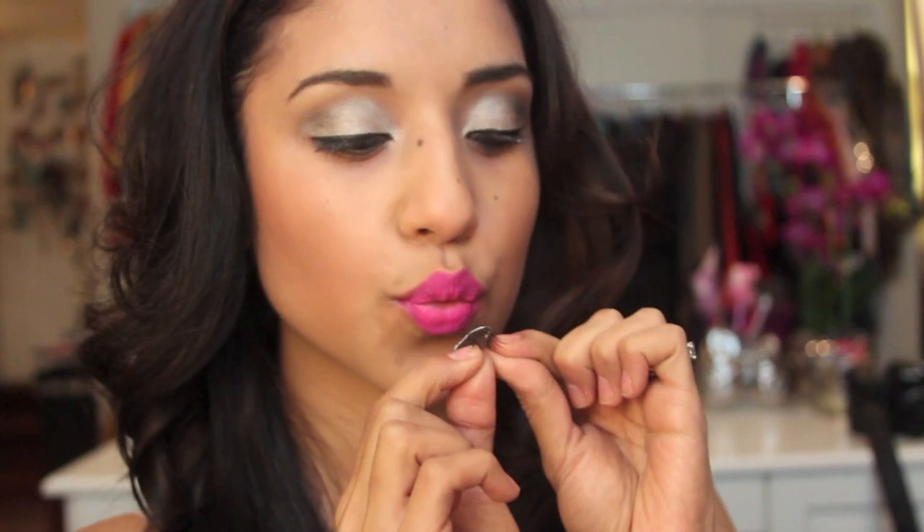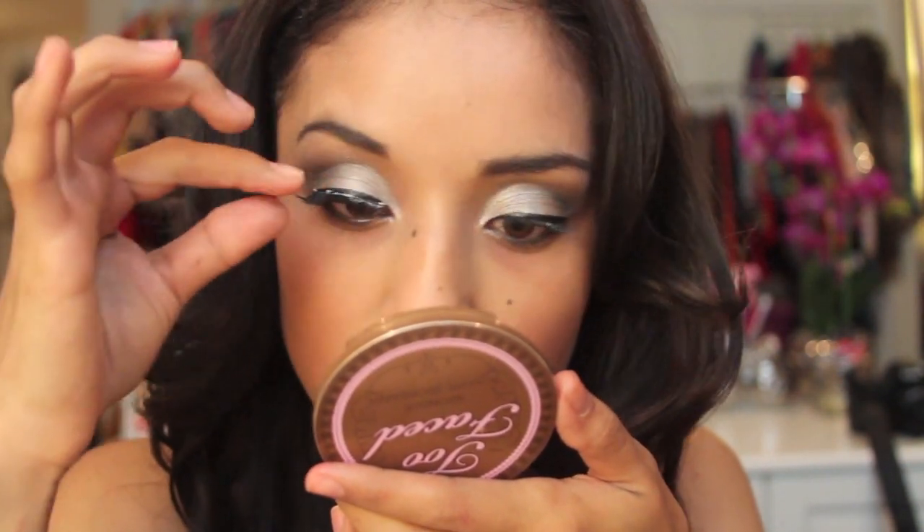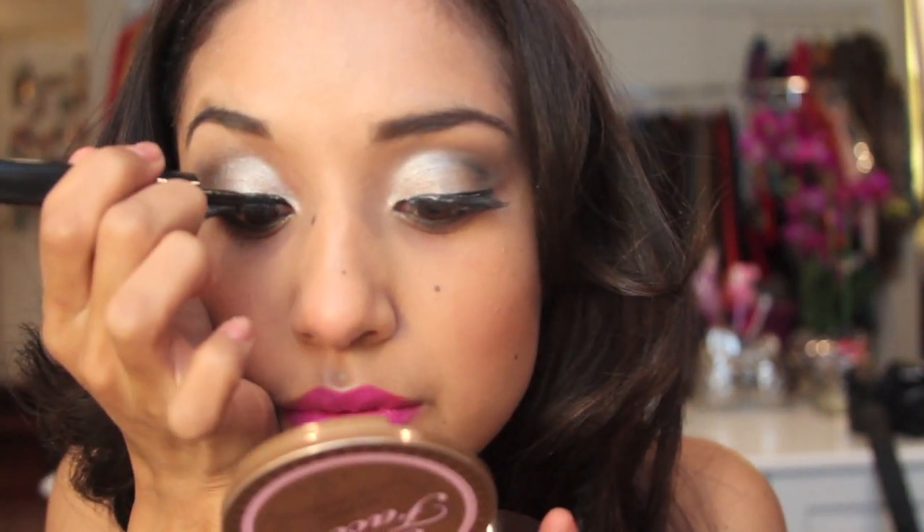Next I'm just going to pop on some lashes and also fix it with a liquid liner. I'm going to go back and fill in all the white spaces so it looks nice and clean like this.